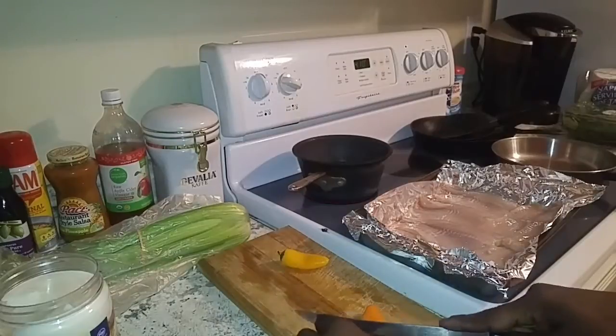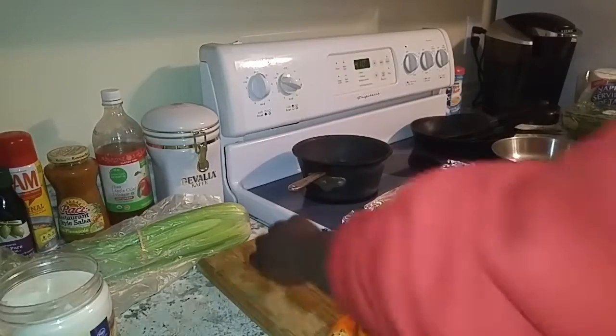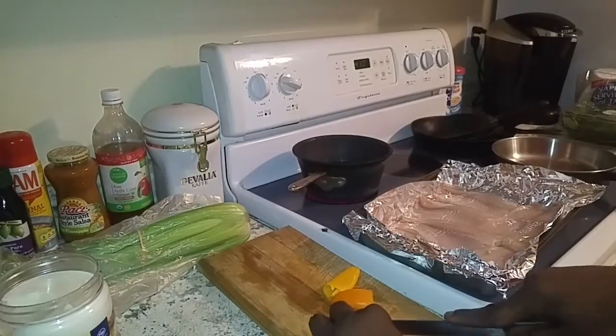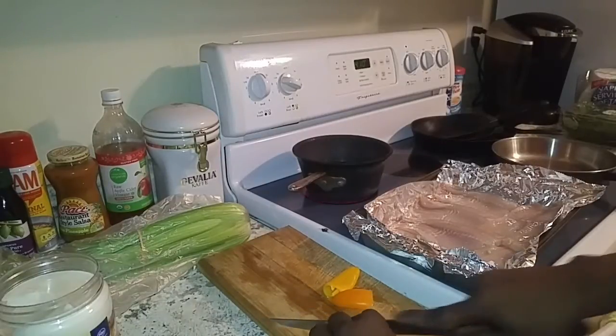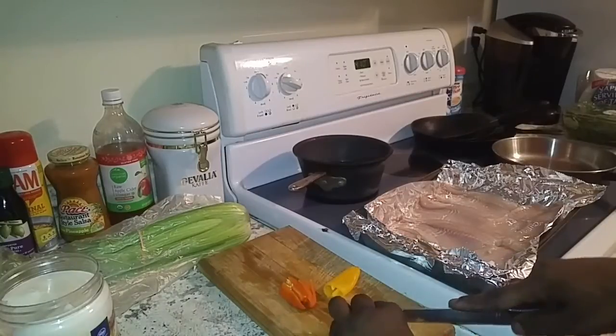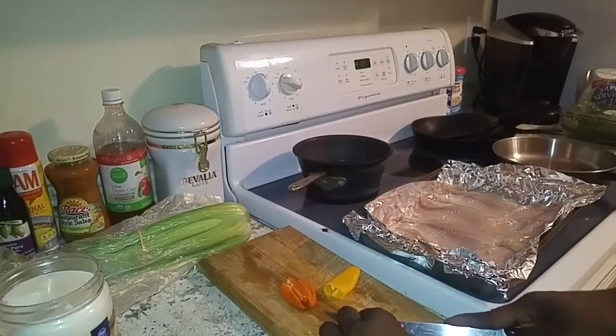Alright, I'm going to give a rough chop to these peppers real quick. Just a little topper for the fish. You don't have to chop them too small if you don't like — just chop it to your preference.